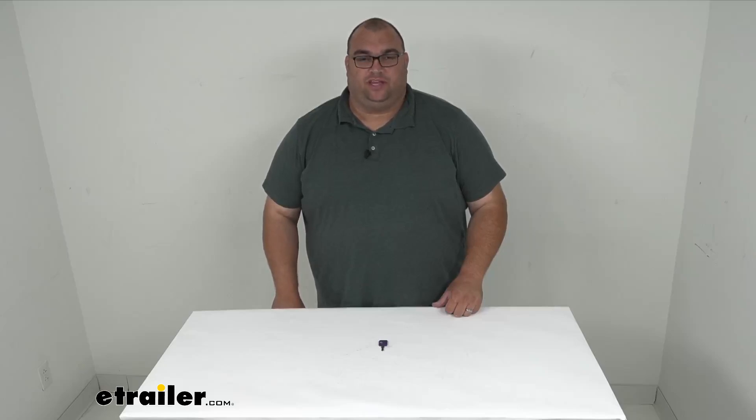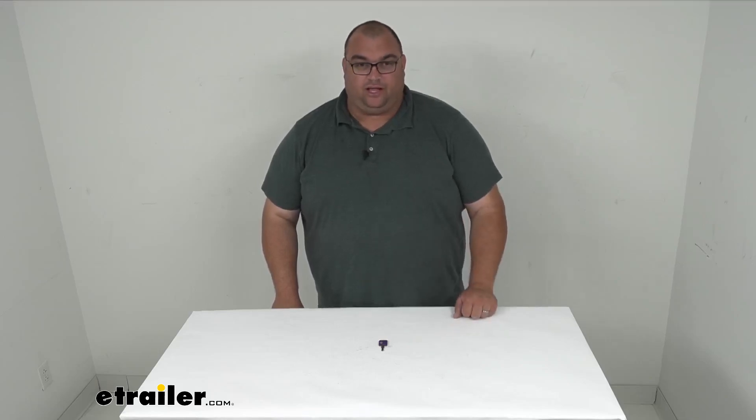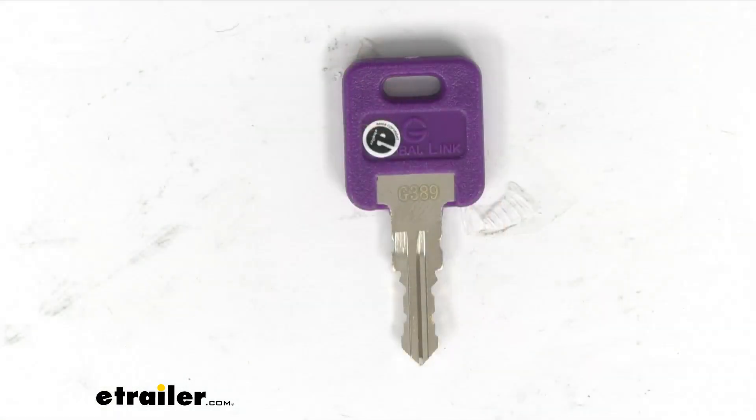Hello neighbors and friends, Steve here with eTrailer.com. Today we're looking at a replacement key for your Global Link RV Lock, specifically key number 389.